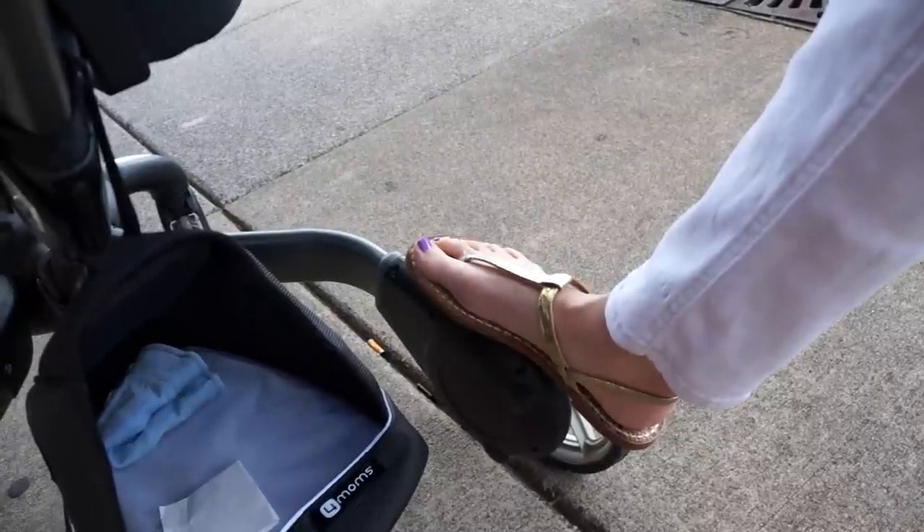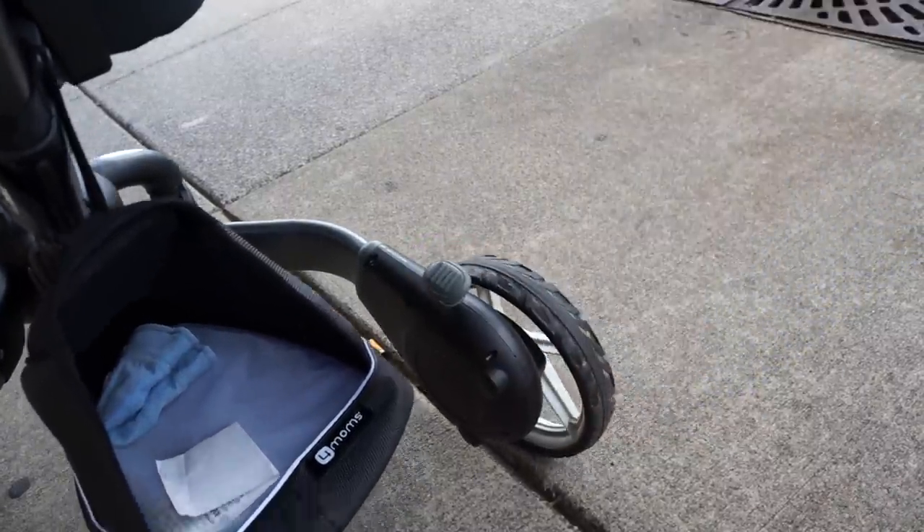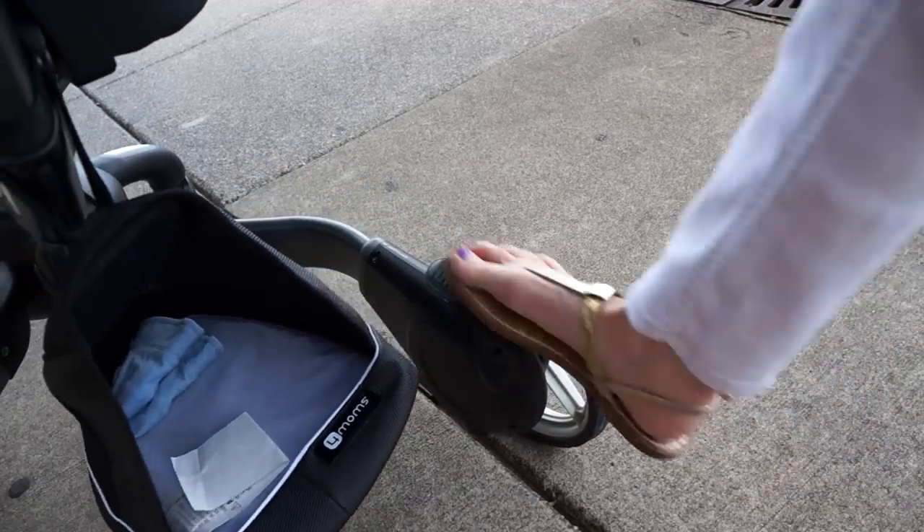One of my favorite features of the stroller is the brake — it is definitely flip-flop friendly. As you can see, it's an easy push to lock and to unlock.